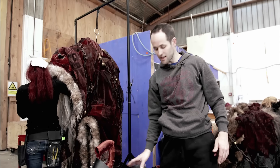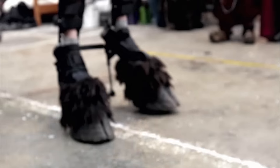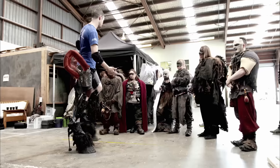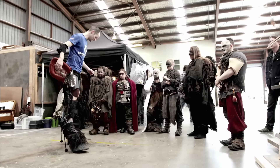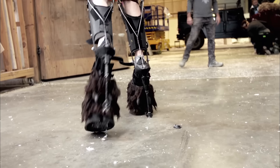I've got some leg extensions here, which we call digilegs or wederlegs, and these are basically a set of braces where my leg will go inside to get me to the right height. And you can see here, here are the hooves. I can walk quite well in them.